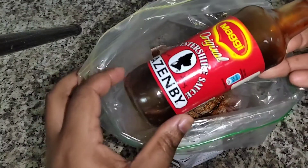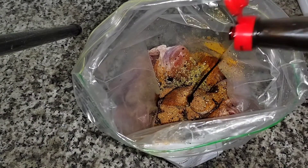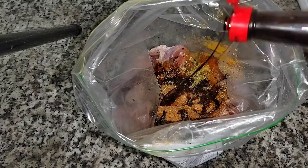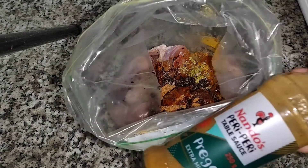Then I'll also be adding my fish seasoning. I'm also adding my Vitro sauce to the chicken, and also Nando's peri-peri sauce as well.